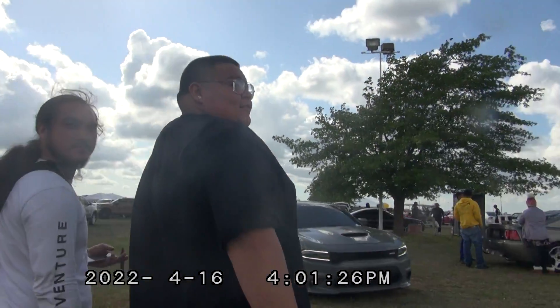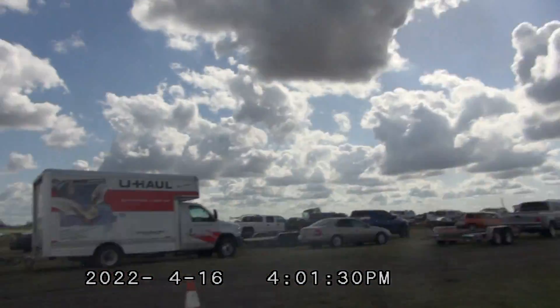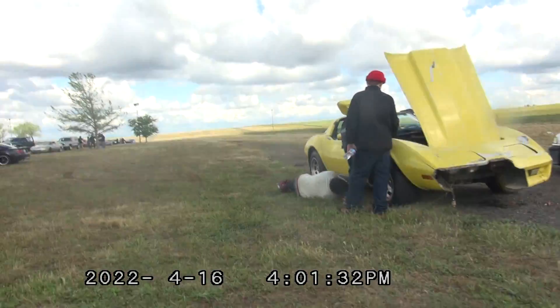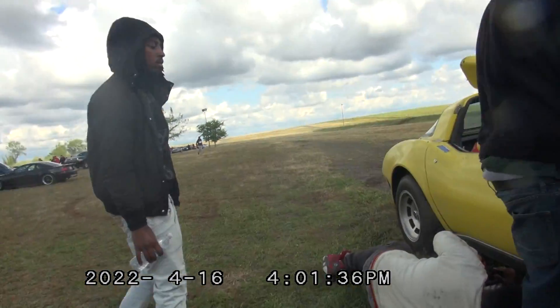There's Big Willie right there, Big Willie Flame. Right there, boy. You did all that — you broke your field line and your bumper.